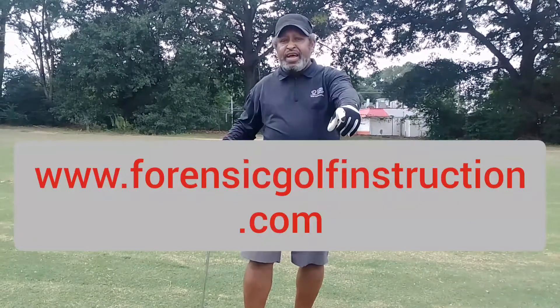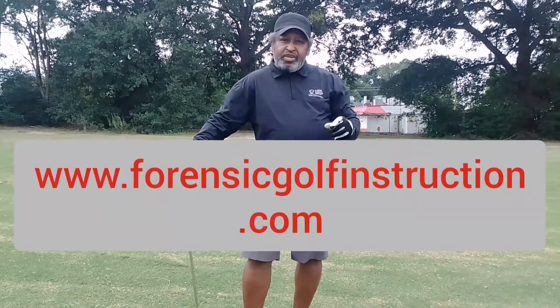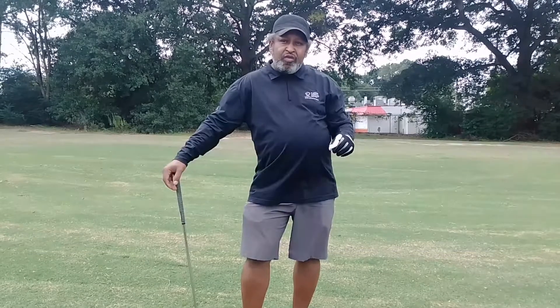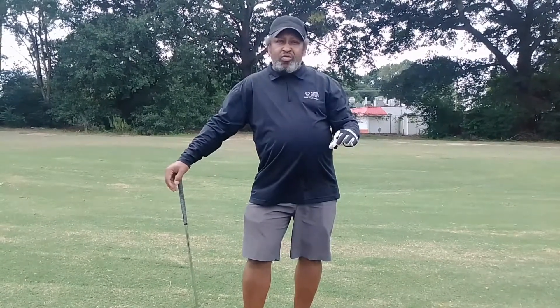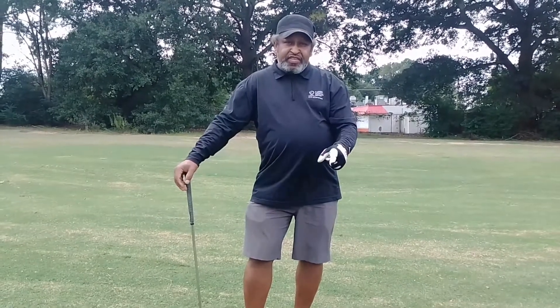Check out the website — come join us at www.ForensicGolfInstruction.com. Tons of information on there that you're not going to see on YouTube. We've got great programs on there to get you back on track. Get that speed out front, trust the process, and most of all — keep grinding.